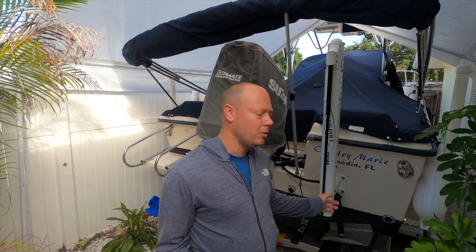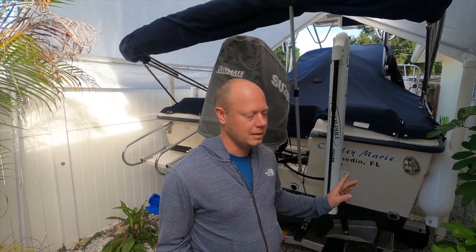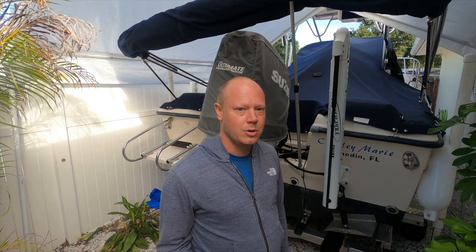Welcome back to the Florida Boat Guy. It's been a long time since I've done an episode — a lot going on, and a little bit of YouTube burnout. These videos take a lot of time and energy, so I took a little break. I'm going to show you what we've been working on and hopefully get this boat back in the water, finishing up the very last project: the scupper hoses.